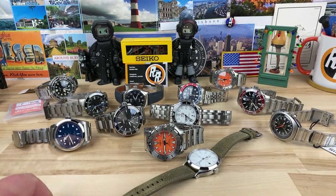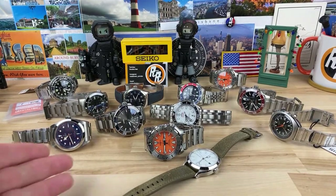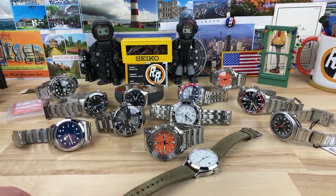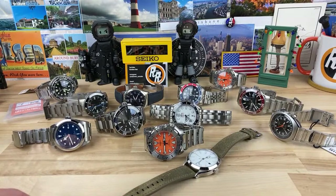Kevin says much better movement in the Tudor even though they use a modified ETA — he would take the ETA over a Sellita any day. I'm not saying the Sellita is bad, I would just take ETA over the Sellita. Ivan says he's looking at spending a little over a thousand dollars on a watch — really wants the Seiko SPB143 but is very worried about getting a misaligned bezel on a $1,000 watch. Am I thinking too much about this?